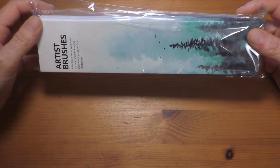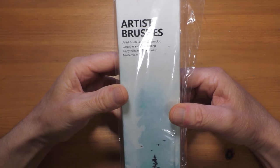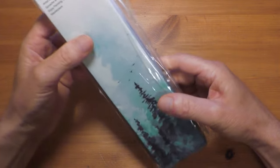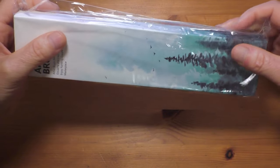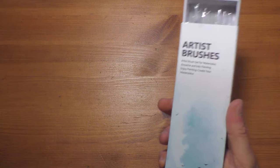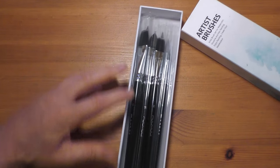So they came in this box — all it says is 'artist brush set for watercolour, gouache and ink painting, enjoy painting, create your masterpiece.' It doesn't even say what's in the box. It's a really nice sturdy box — you could probably use it on its own as a brush case. These are synthetic watercolour brushes.